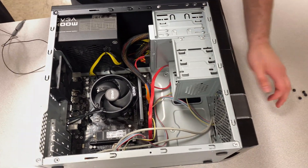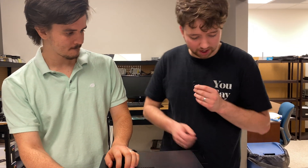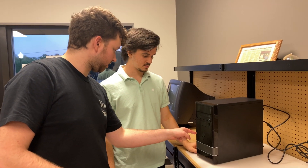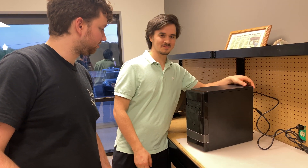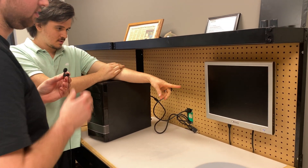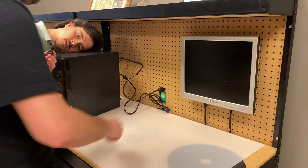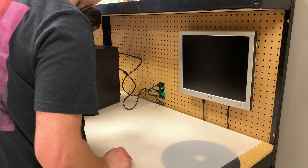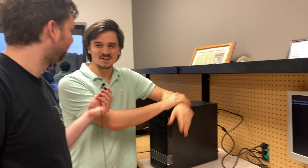In theory, plug in the power supply, turn it on, and it works. Let's do the moment of truth — if all our hard work paid off, it works or it doesn't. Three, two, one — oh hey, there's a little green dot! There's a line on the screen — do we get the splash screen? Yeah, there we go — it works!